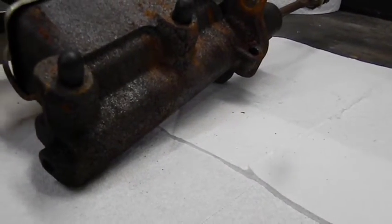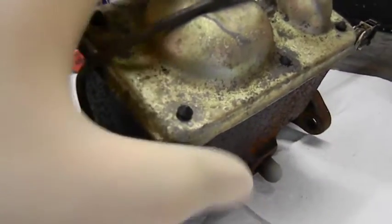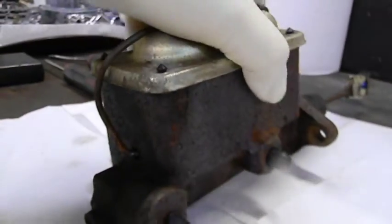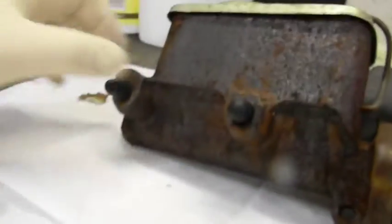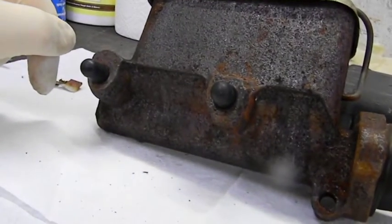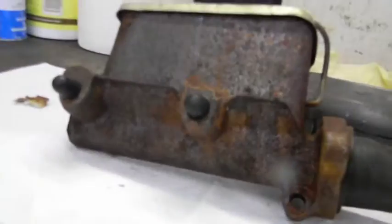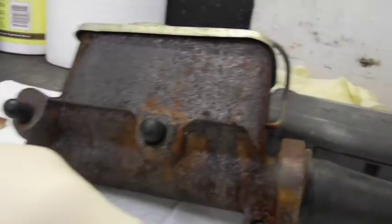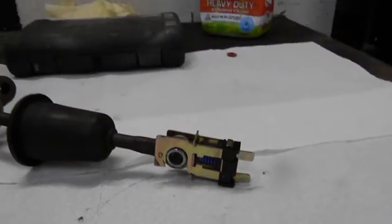I need to know the bore size of this, and man does this thing look old. If this thing had 500 miles on it, it was a lot. A lot of them they'll cast the bore size into it, but I can't find it. Let's see if we measure the bore size — let's pop off this back stuff right here.